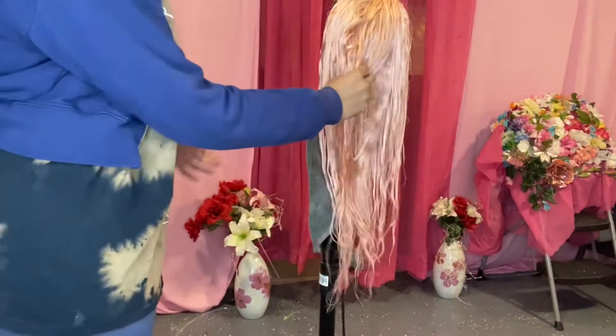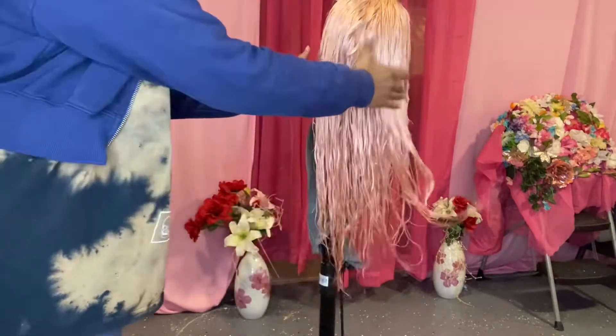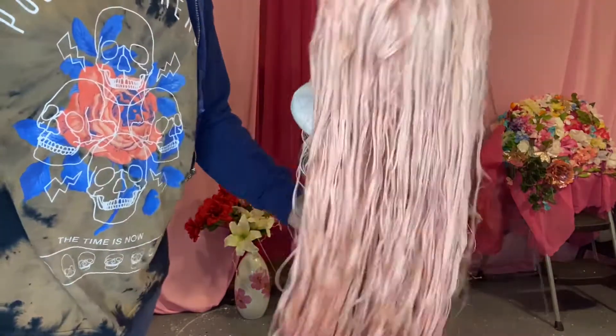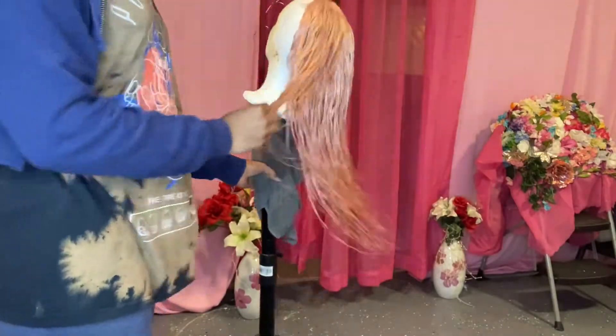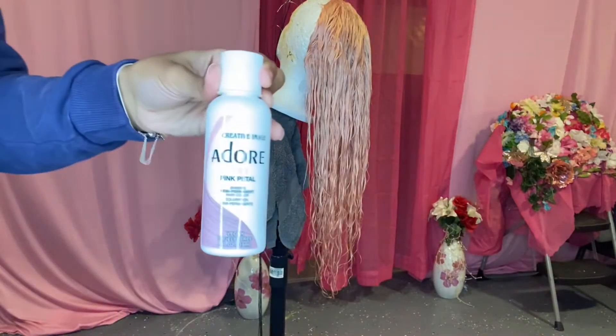So guys, I got this wig from Amazon. When I first got it, it was 613, then I did dye it like a fuchsia, but I didn't like that color. Therefore, I stripped it. If you guys want to see how I stripped a color from a 613 wig, I will show you all. But yeah, let's just hop straight into the actual process.